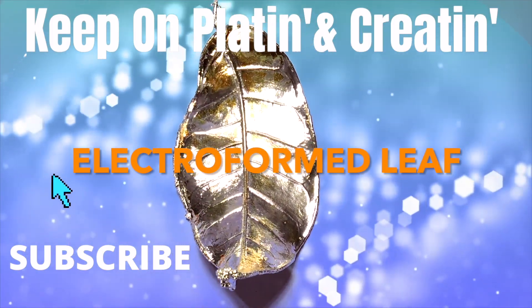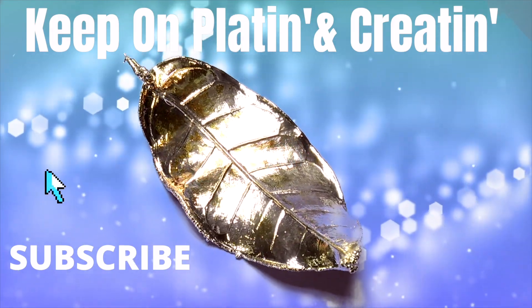Interested in electroforming leaves? I have a similar test to help you with electroforming organics. See you in the next video!